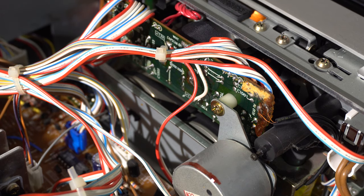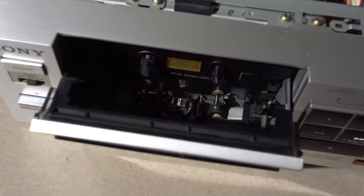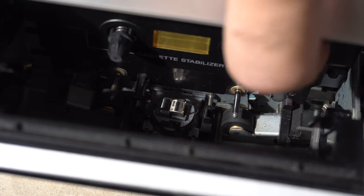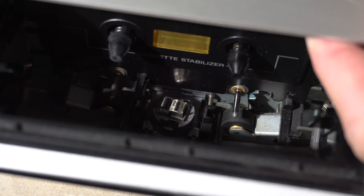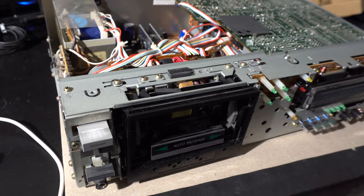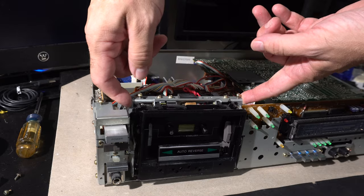The other problem I noticed off the bat was more serious. A lot of people hate auto-reverse because they claim the heads don't work exactly right — I've never had that problem until now. Watch what happens when I hit the reverse mechanism on this head: it's not turning around fully. To get to the bottom of both problems I needed to disassemble the deck and get the cassette mechanism loose to access it.